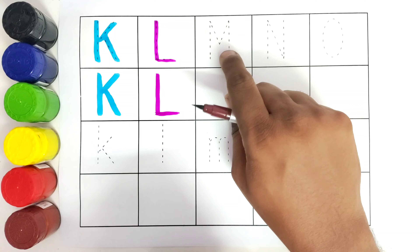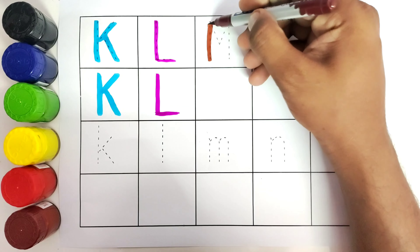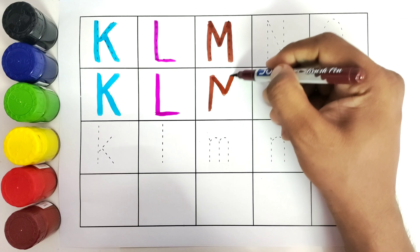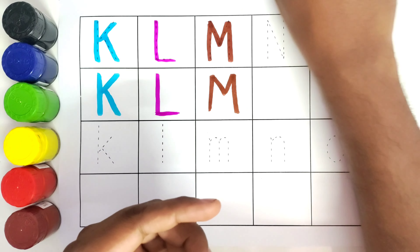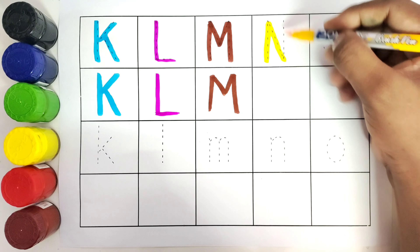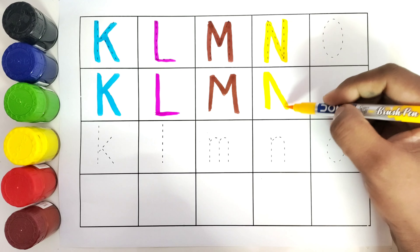This is M, M for monkey. This is N, N for nest.